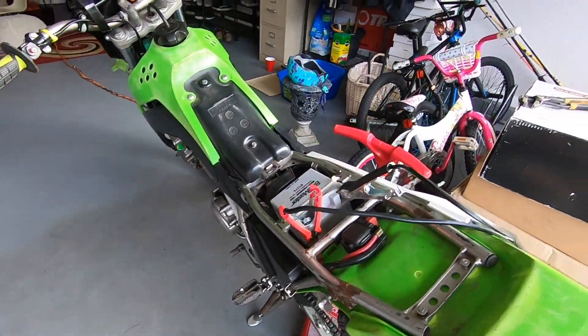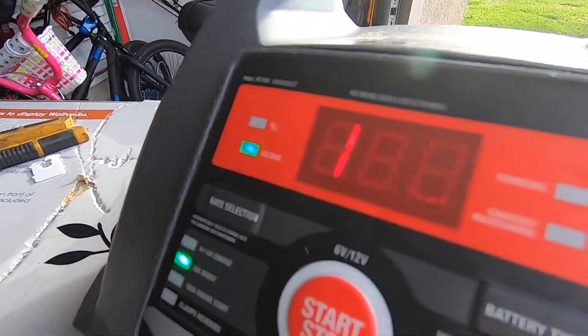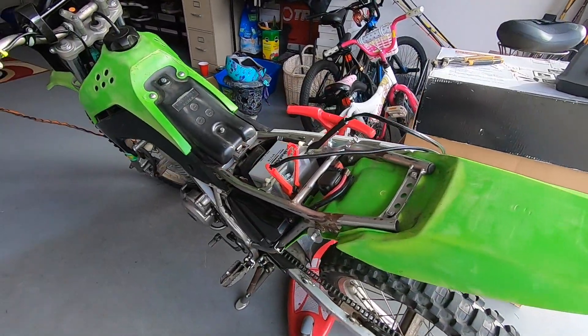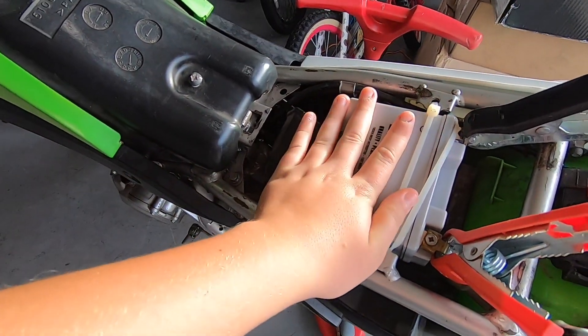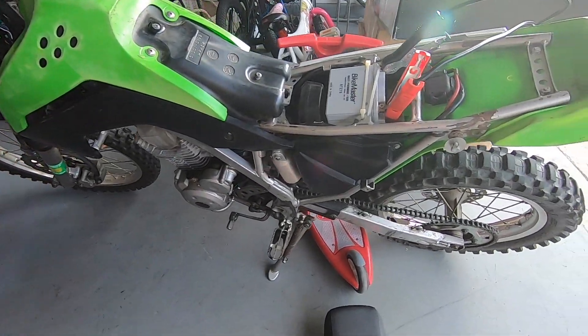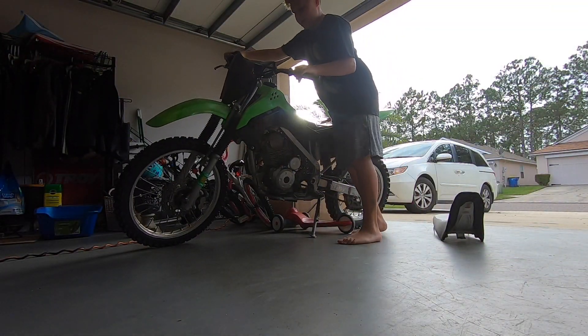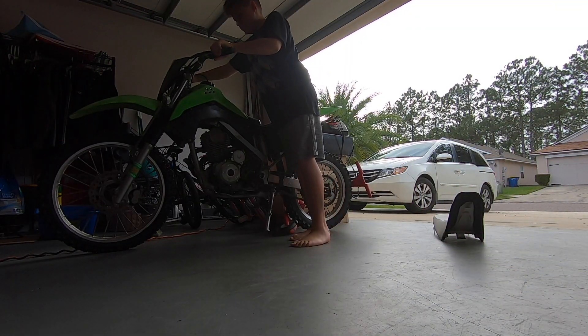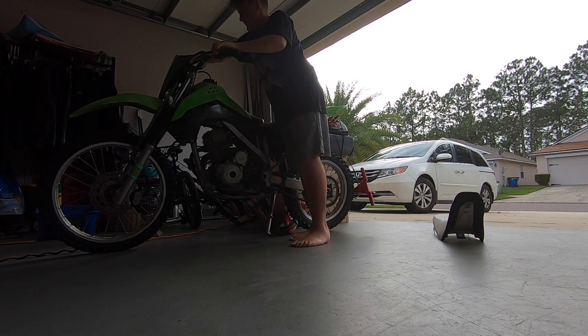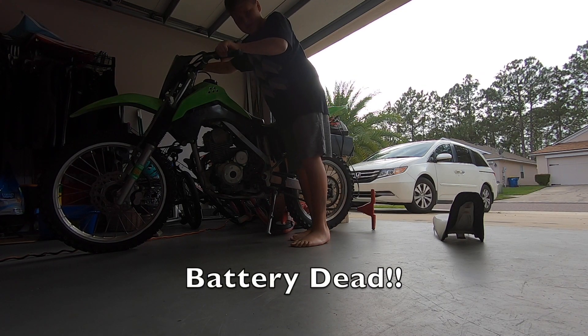I'm about to take it off the charger and try to start it because it's been sitting at this rate for a while and it's not changing. So maybe it's already charged up — battery doesn't seem warm, it seems fine. Chain's tight, gas is on — let's try it. It's not working guys.